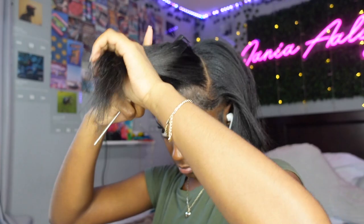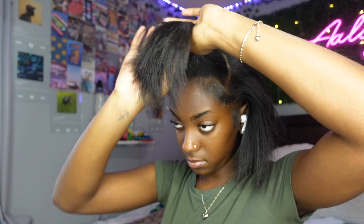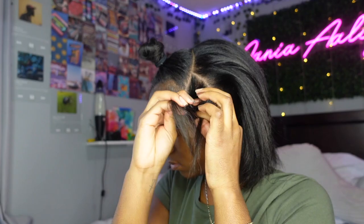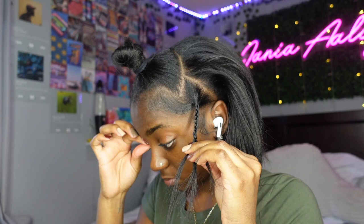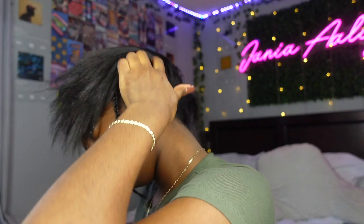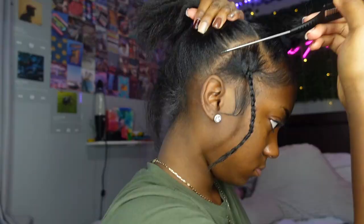Basically what I'm doing here is parting off my first section of leave-out. As you can see, I'm parting off somewhat of a half circle on the top of my head — that's supposed to cover where I will potentially put a side part and a middle part. Then I'm going to part off a section around my edges for both sides. This part needs to be thick enough to cover the tape-in extensions. To test it, put your comb behind it and pull it up like a little ponytail — if it covers the comb, it'll be thick enough.